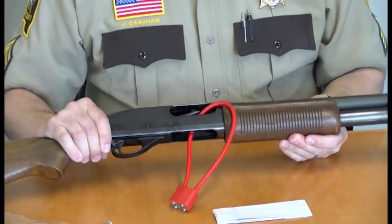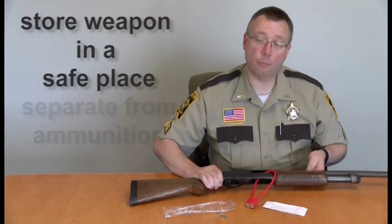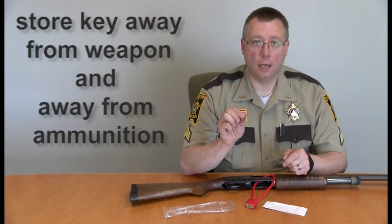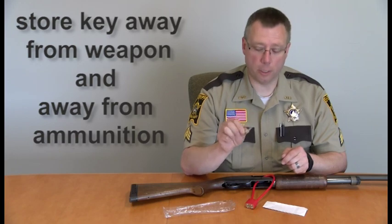Your weapon is now safe. Take and store your shotgun in a safe location in your house, separate from the ammunition. Take your gun lock key and place it in a location that is secure. Do not place your key with your weapon or with your ammunition.